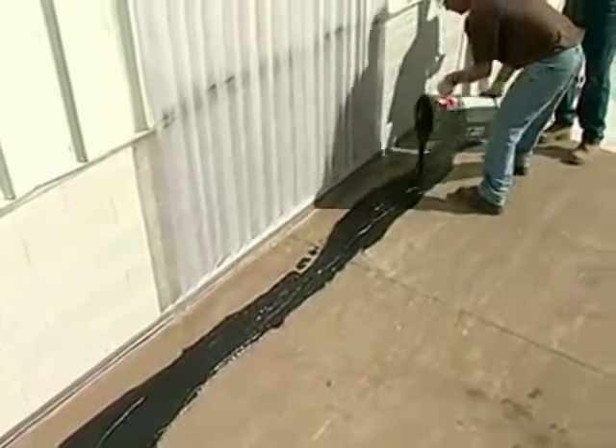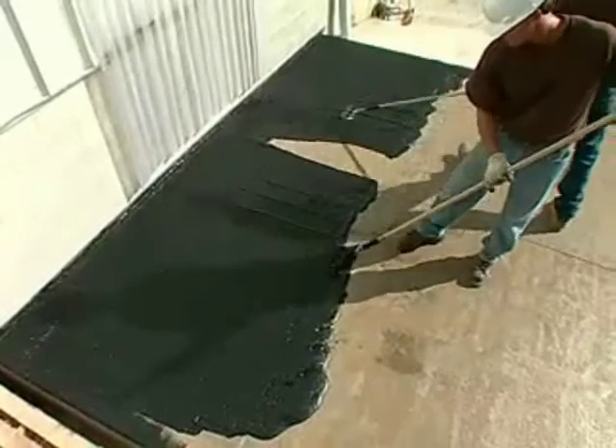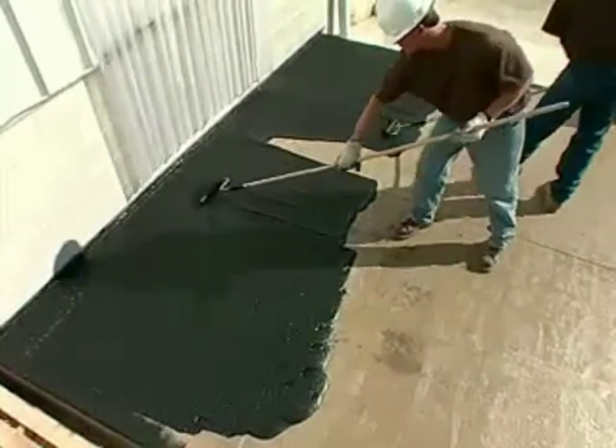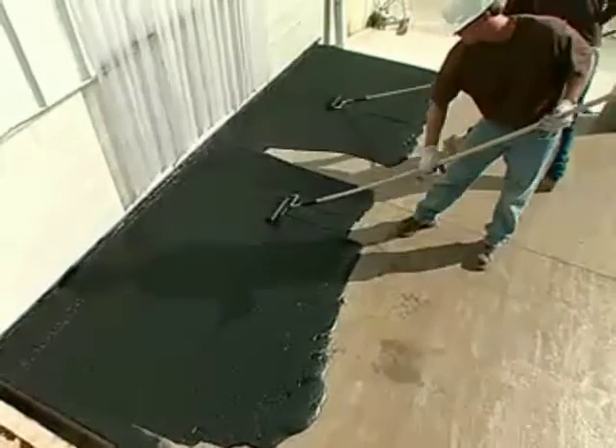Using a phenolic core roller, spread the material evenly by pulling the puddle toward the applicator. Press down on your roller during this process with some force. Avoid back-and-forth roller motion.